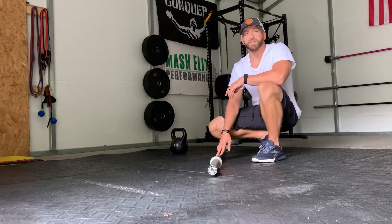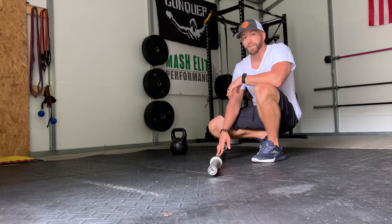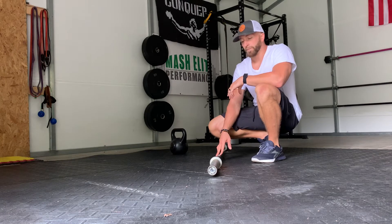The warm-up is a SOTS press. You may have done a behind-the-neck SOTS press. This is a more difficult version of that movement which is going to require a lot of mobility. So when you do this SOTS press, make sure that you're able to perform this exercise correctly and it does not hurt.